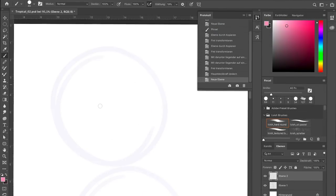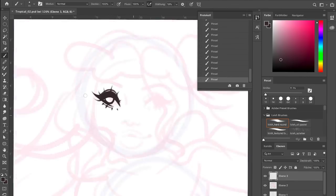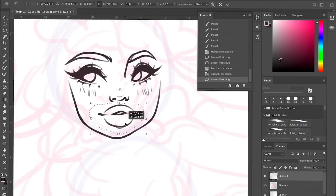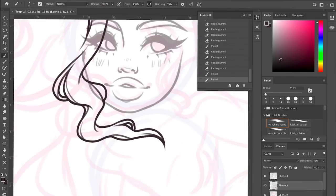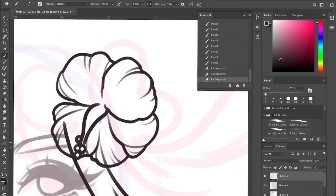Hey everyone and welcome back to my studio. I'm very excited because Mermaid has officially started and we have already gone through the first three days. Those are my speedpaints for the first three prompts: Tropical, Seahorse, and Rainbow.